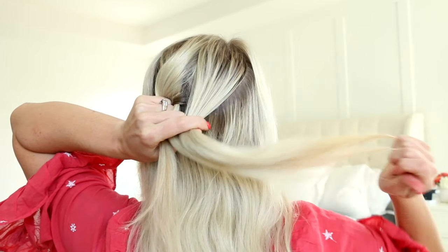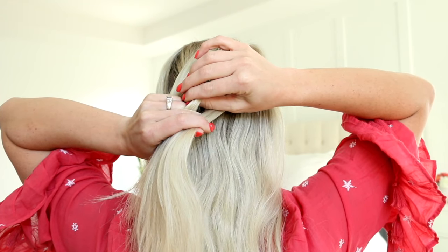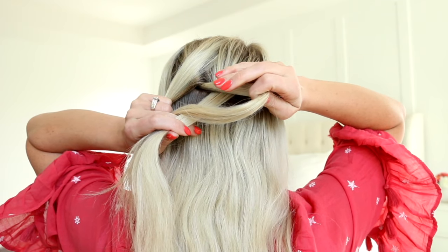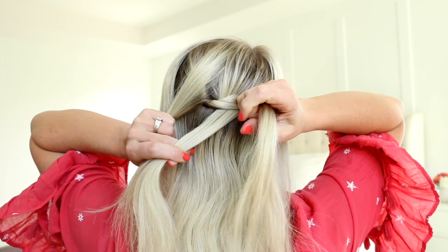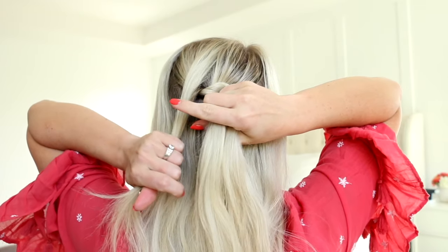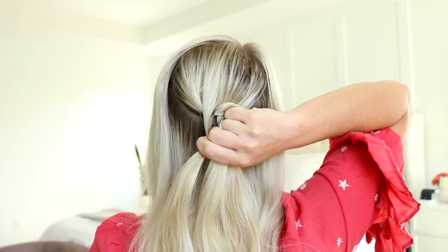From here, I'm going to grab that middle section with my right hand and pull it over the right section. As you're pulling that middle section over, you're going to immediately wrap your pinky finger around it, then use your thumb to pull the rest of that strand through. Then you're going to wrap your middle finger around the middle section and your index finger and thumb hold on to the left section. And that is your first stitch.